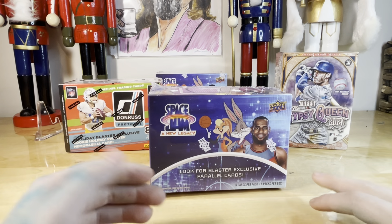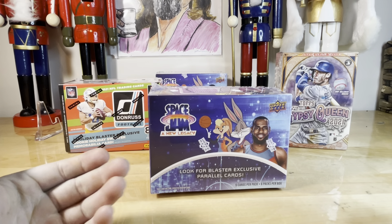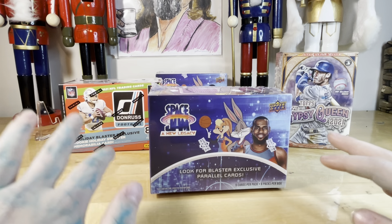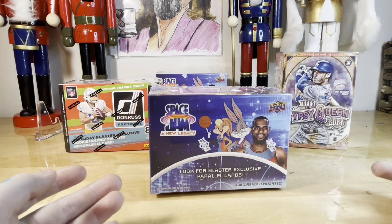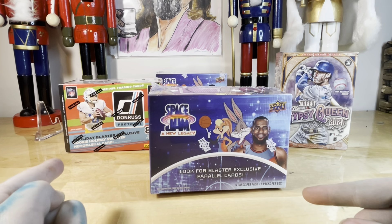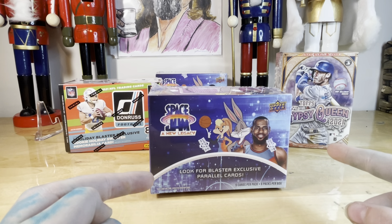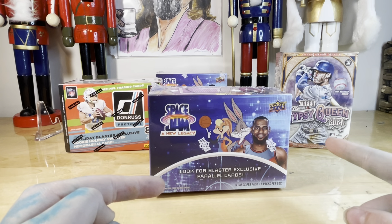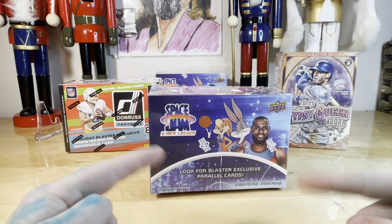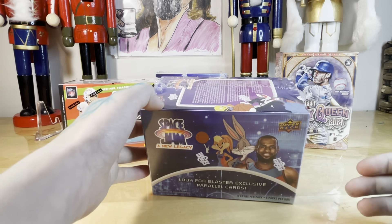Welcome back, another night of ripping cards. We've got a couple packs of the new Space Jam. Mom's gonna open up some Gypsy Queen — her favorite, she hasn't done any in a while. And then grab a box of the Donruss Holiday, maybe to get another Christmas sweater card. We got our Joe Burrow one last year, so this would be the second year of the same product line. Miles is gonna get us started.